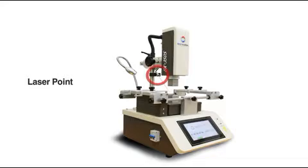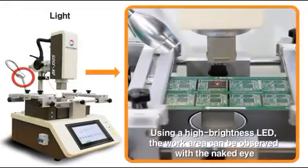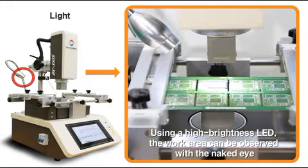The laser pointer functions to mount the PCB and to check the center of components for targeting work. High luminance LED lighting helps observe the conditions of components and PCB with the naked eye while at work.